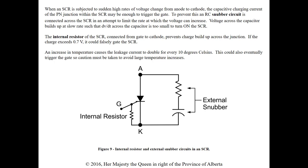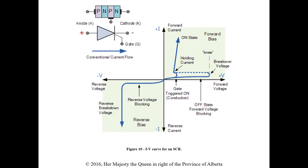The internal resistor of the SCR connected from gate to cathode prevents charge build-up across the junction — if the charge exceeds 0.7 volts it could falsely trigger the gate. The last way is an increase in temperature, which causes leakage current to double for every 10 degrees Celsius; this could also eventually trigger the gate. Caution must be taken to avoid large temperature increases, reinforcing why we need heat sinks.